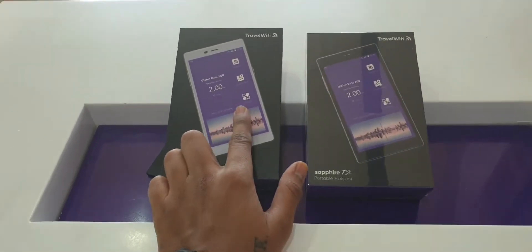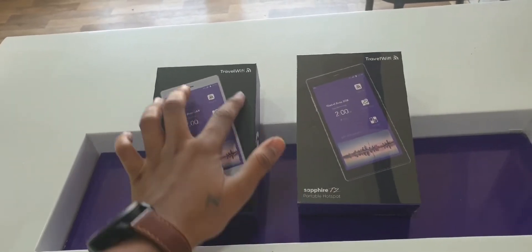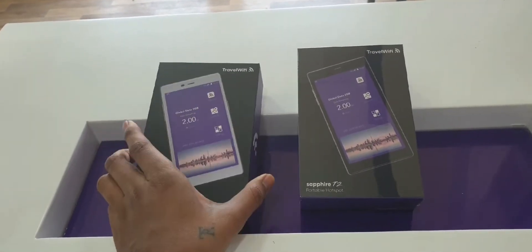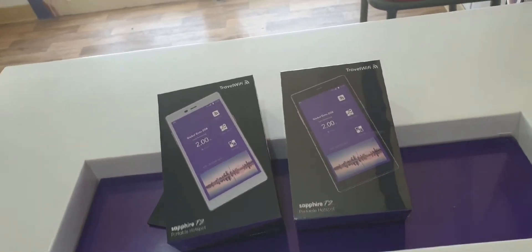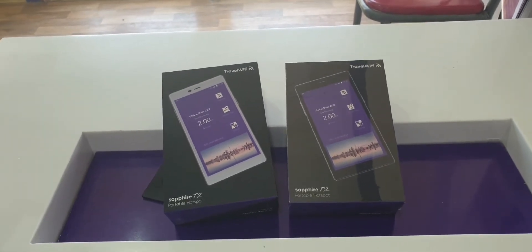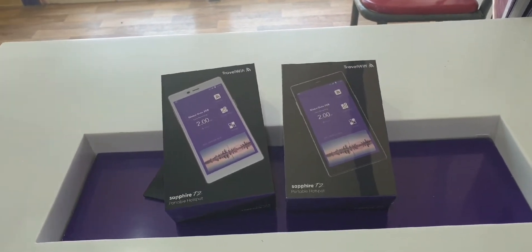There are two devices coming to the market — one is white color and one is black color. Both are the same, just a color difference. The white one has a gold color on the sides, and this one is black with silver on the corners. Let me open it and show you how the device looks physically.